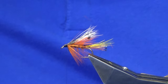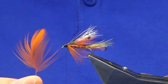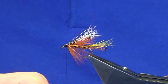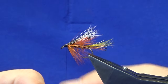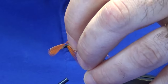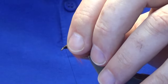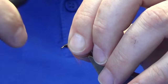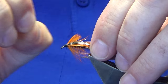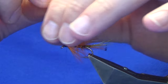We're going to add an orange cock or hen hackle. I've seen the wee pattern tied with orange badger cock hackles dyed orange. I'm going to use an orange hen. Just going to catch this in and fold back the tip nice and tight, then break away the tip.